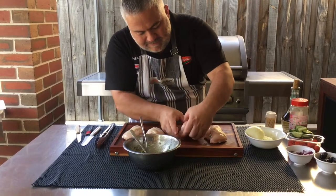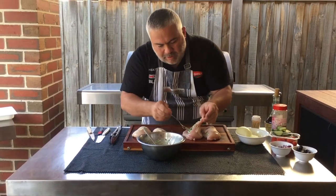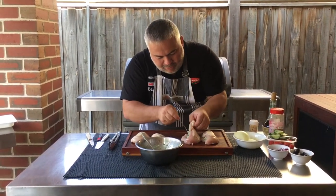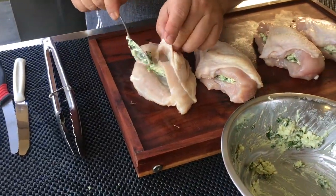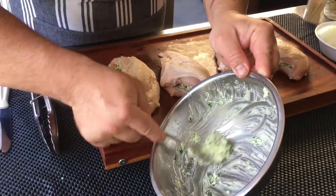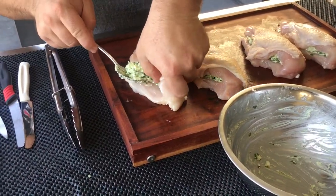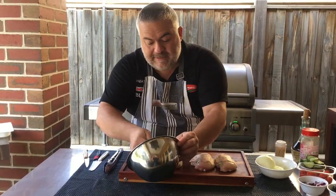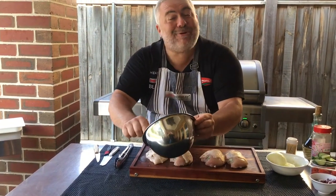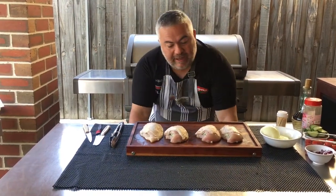That's how you put them in - with the spoon, paste it in, hold it with one hand, and push it all the way through. Nearly finished and we have just enough for our fourth chicken breast as well. No wastage. Now our toothpicks are going to come into use.